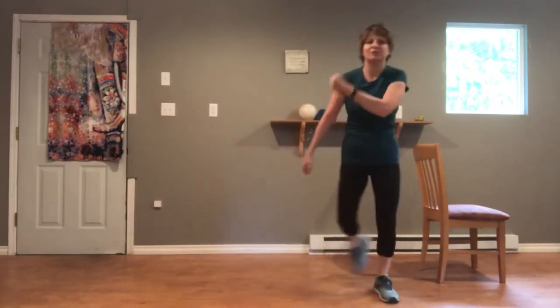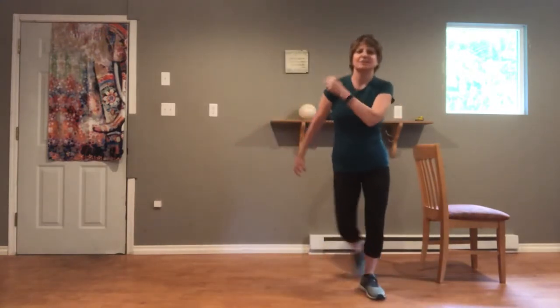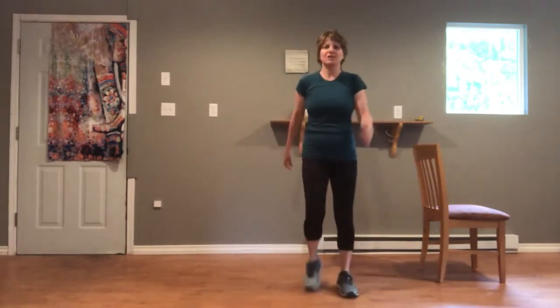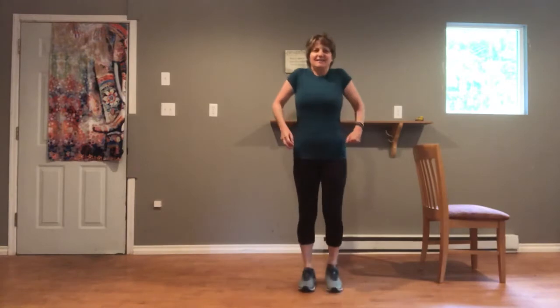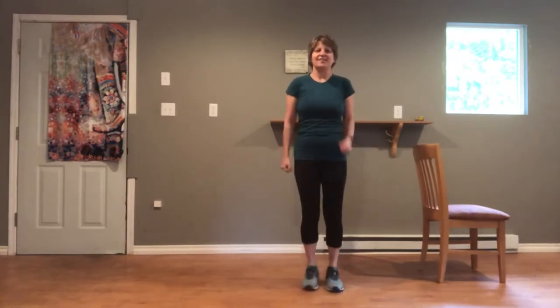We'll go four, three, two — come back up to march. March it out. Roll the shoulders again up and back. Nice work. We'll pause here. We should be nice and warm now.